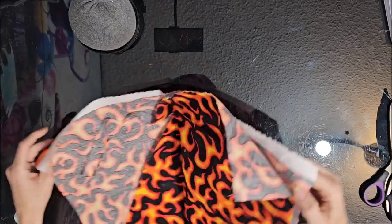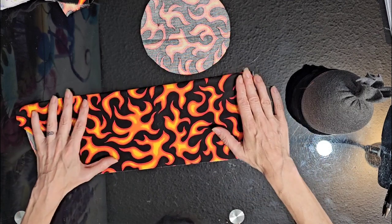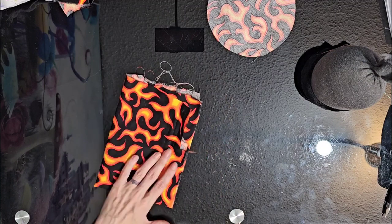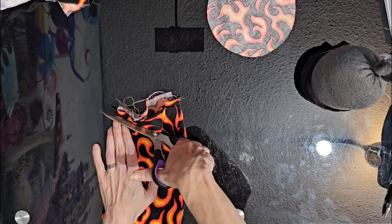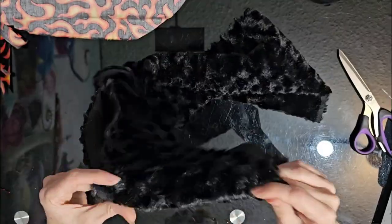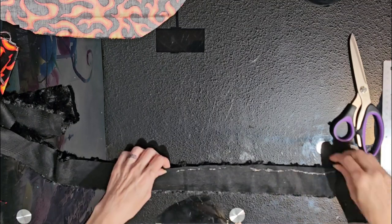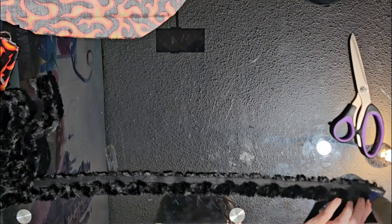Next, take the flame cotton fabric and start with a sixteen by eleven inch rectangle. Fold it in half and then in half again, then round out the corners so we have a nice oval shape. Cut out two six inch circles and a twelve by five and a half inch piece. Also cut out a strip of black swirl minky — about two and a half inches wide — for trim.